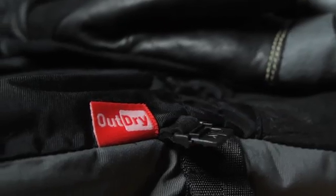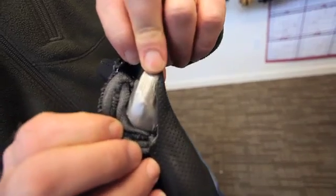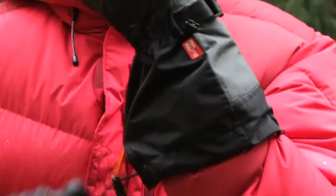The OutDry technology is a revolutionary way to waterproof the glove — to seal the glove all the way at its outer surface so that no water penetrates the glove at all. What that means is the seams don't leak, and you can have waterproof leather for the first time.